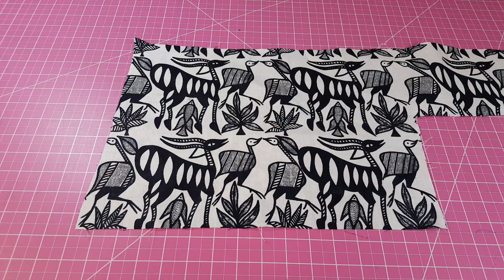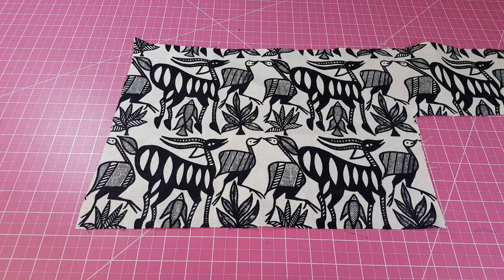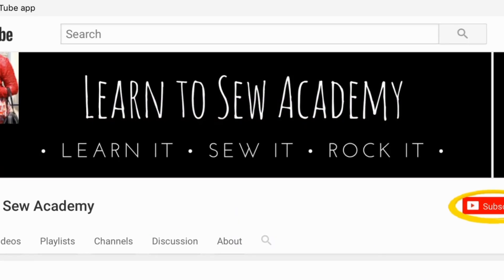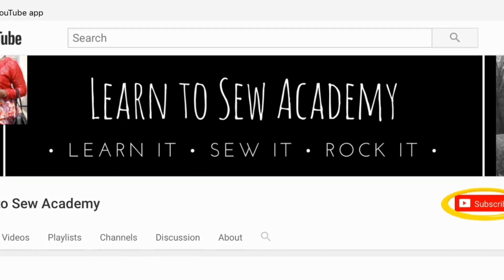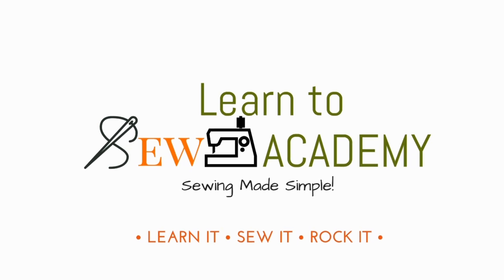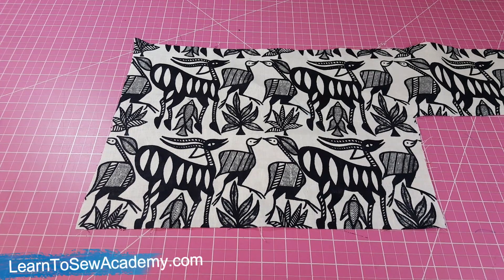Welcome to a new tutorial. In this video we're going to be learning how to cut bias strips. Welcome to Learn to Sew Academy channel — please remember to subscribe, thank you.